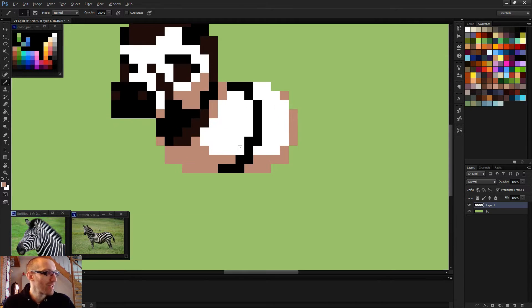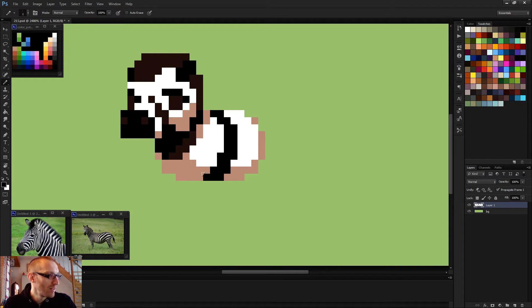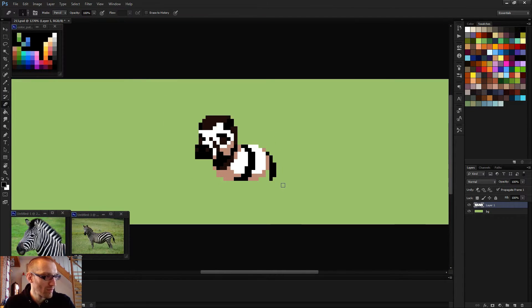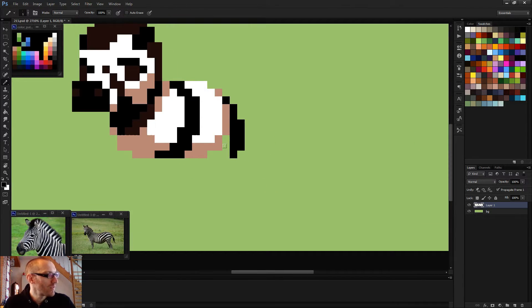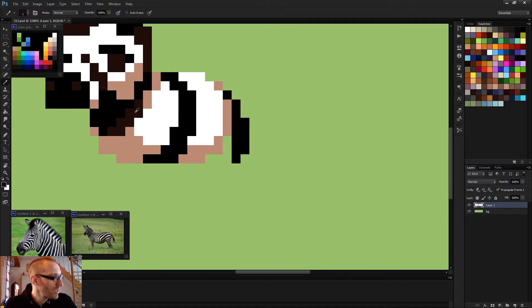I'm starting to gain confidence! It always takes some time to be confident with my paintings. I'm always doubting, but in the end it always turns out okay. Let's keep this for now — I'll come back to it, especially if I animate it. The legs will be tough, so I'll keep them for a moment when I'm much more confident than now.